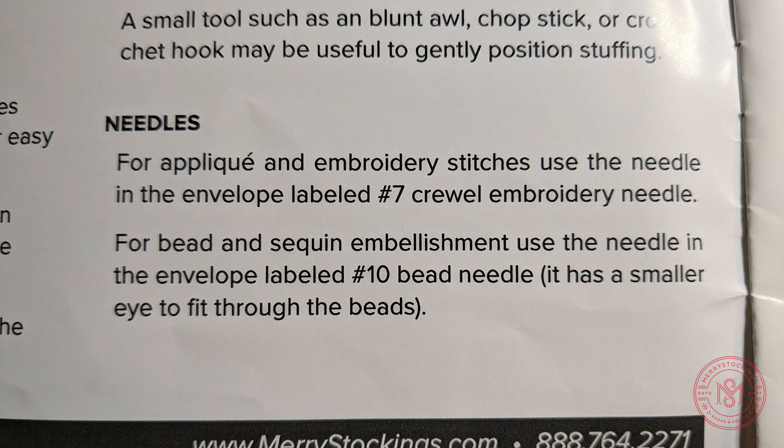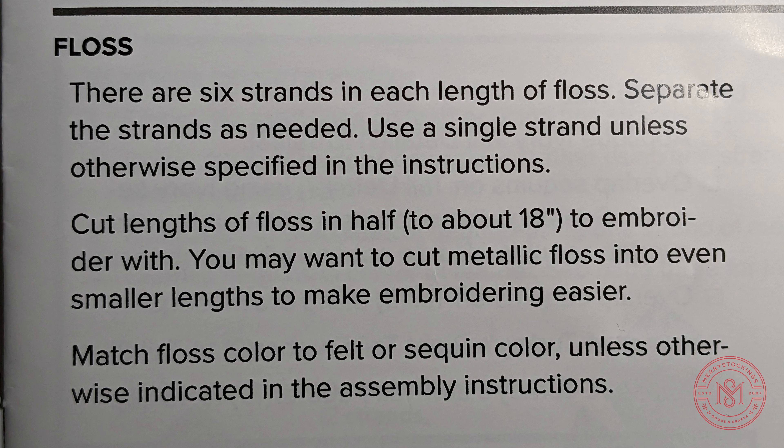Needles are also included in your kit. You'll receive two: a size 7 crewel embroidery needle, which is short and fat, and a size 10 beading needle for beads and sequins, which is long and skinny.